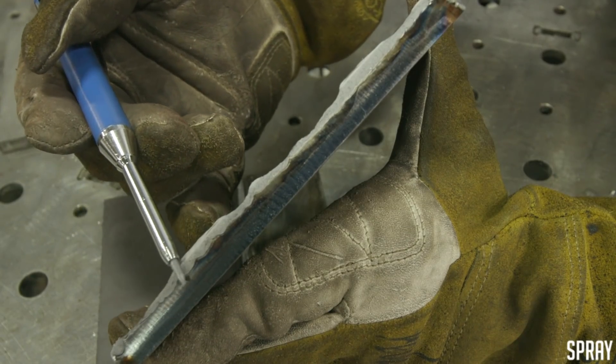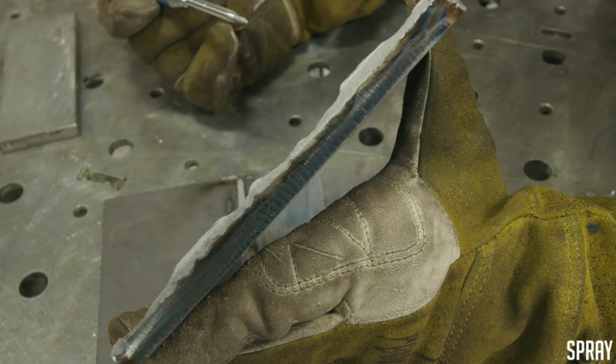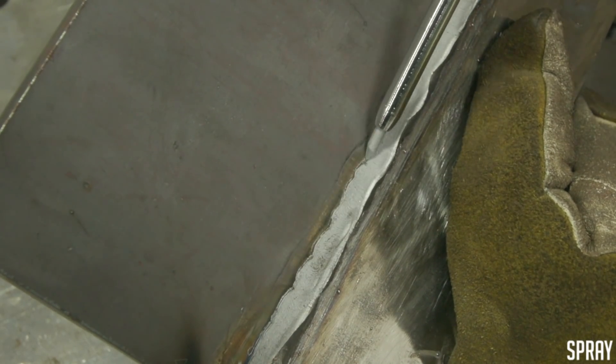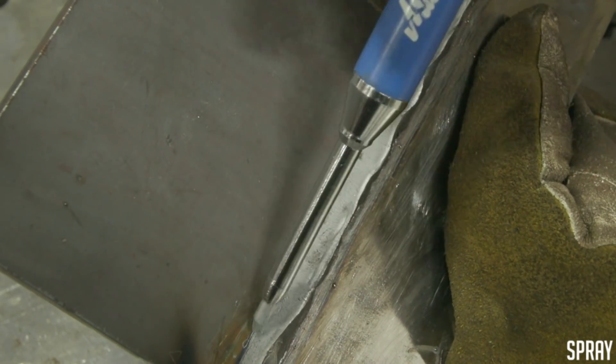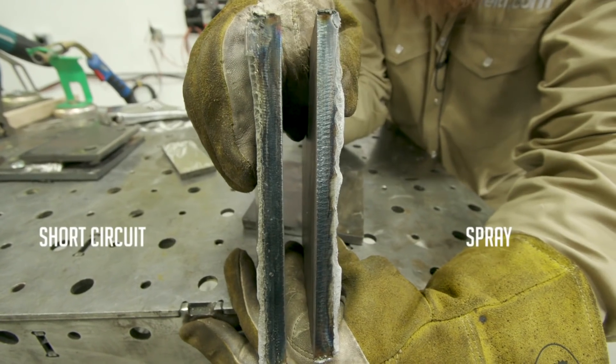See how we've got this wavy line in here — that's the depth of fusion into the plate. I burned in pretty good. Go ahead and check the other side: see how we don't have a hard defined edge? That means the plate was sitting there and it burnt deeper into that plate. That's why we use spray transfer — we've got a better depth of fusion.